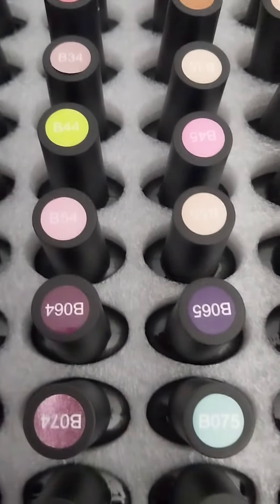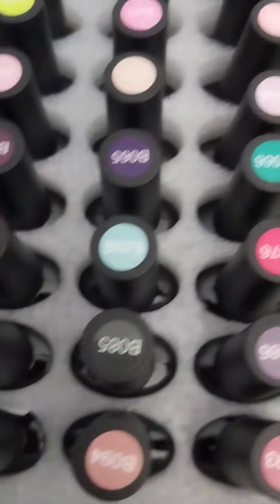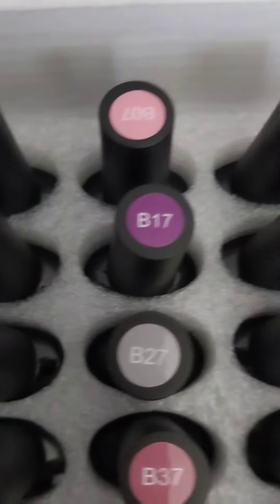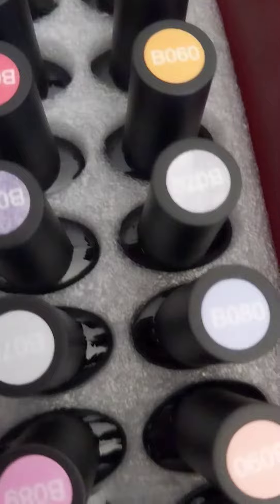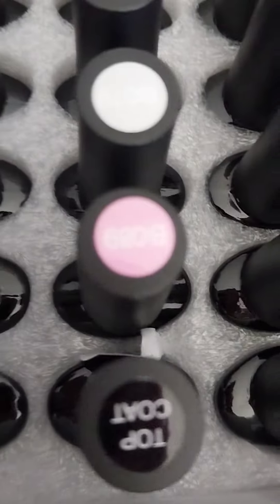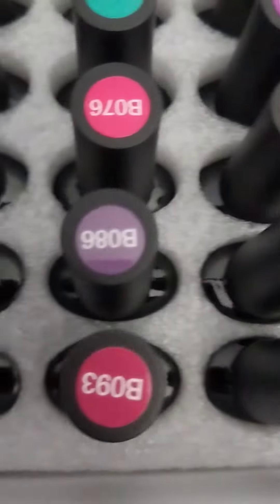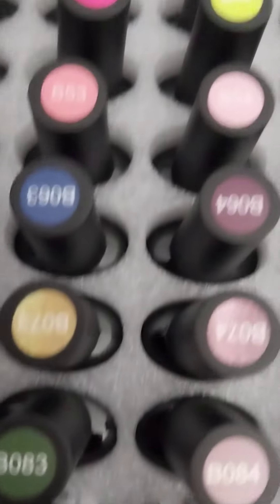Aren't they beautiful? I'm probably going to do a review on their polishes. It even comes with the top coat, base coat, and matte coat. I was like, wow!